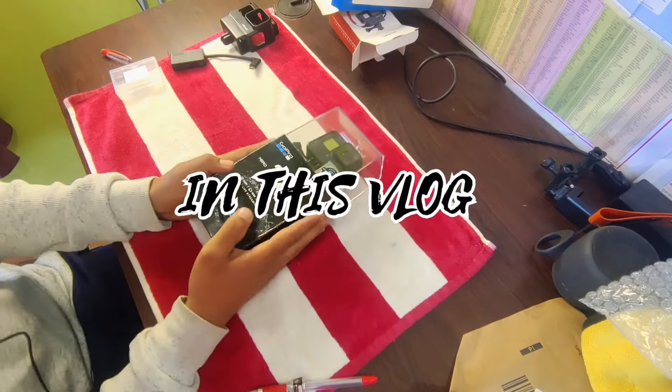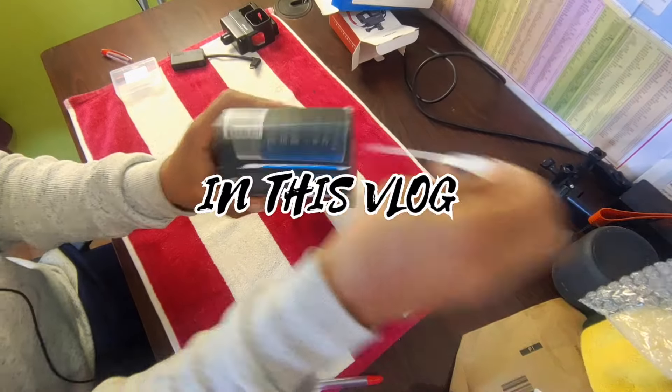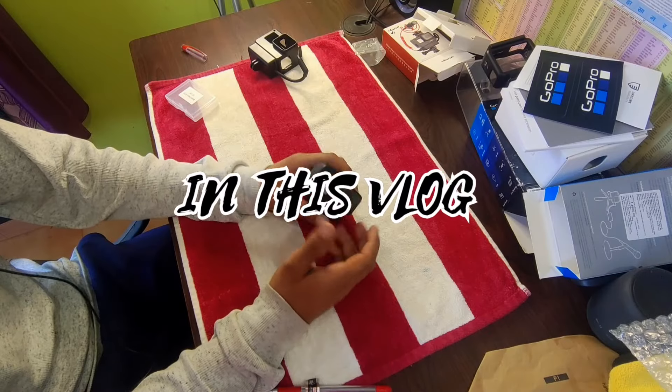So finally guys, I am going to unbox my GoPro. I am going to unbox this one. Let's do it from this one. So check out this one. Now let's start our new GoPro.